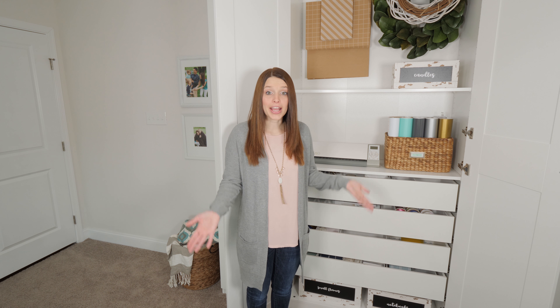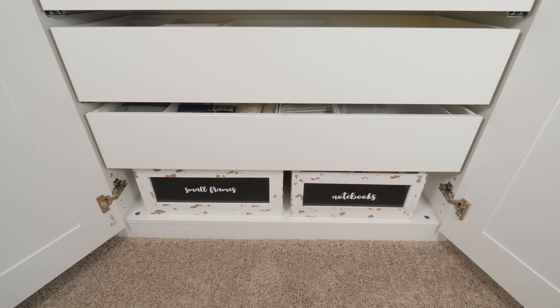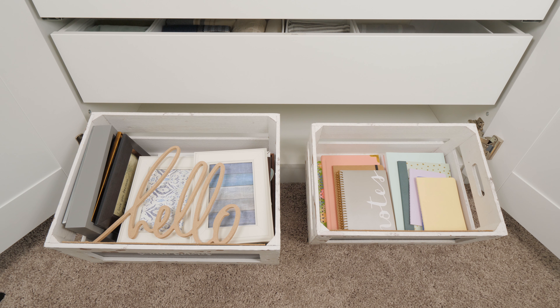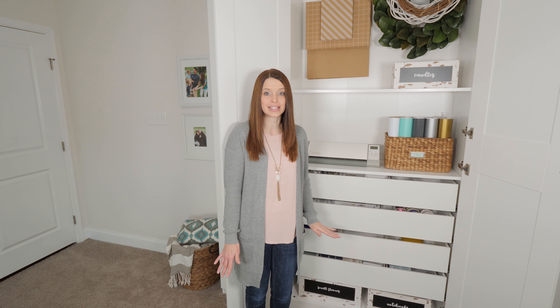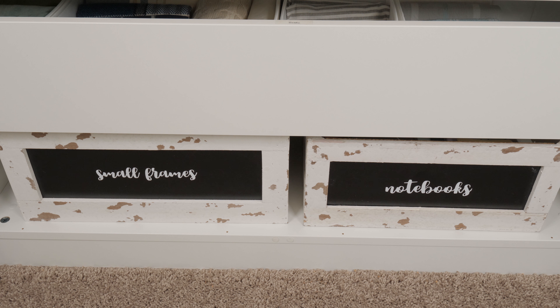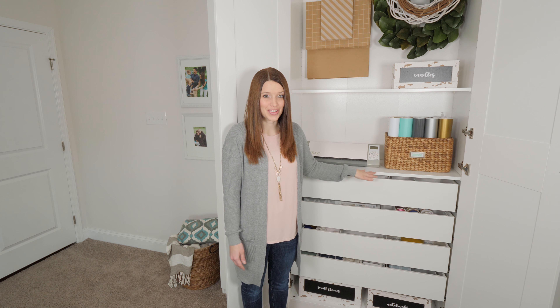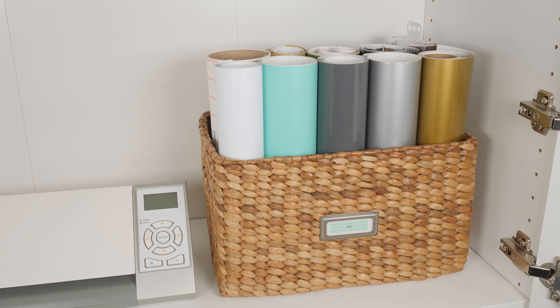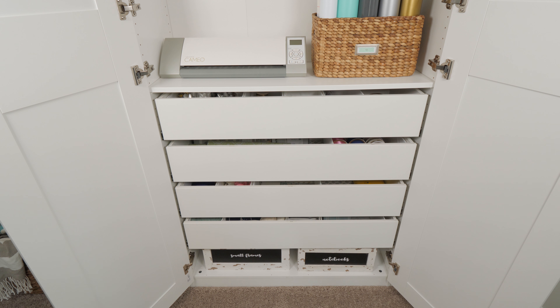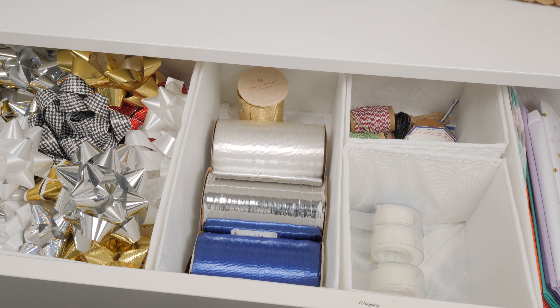This cabinet is the biggest one so it holds a lot. At the top, I have a rail made for the PAX system that holds my big gift bags as well as some wreaths I'm not using right now. I also have a couple of different crates — one holds candles, one holds little picture frames, and another holds small notebooks. I was able to fit those at the bottom because the drawers couldn't sit all the way down due to the hinges of the door, so I used that little space and these crates happened to fit perfectly. I labeled the crates using my Silhouette machine and some adhesive vinyl.